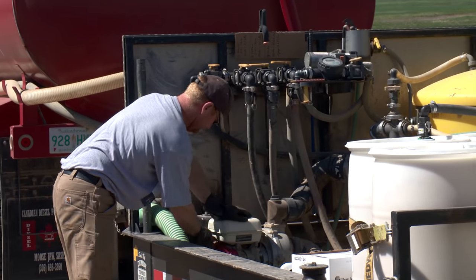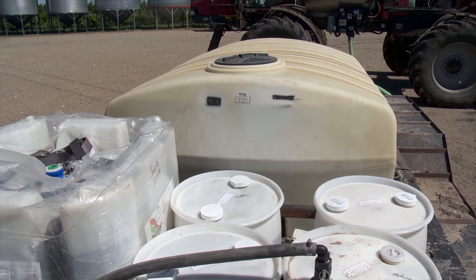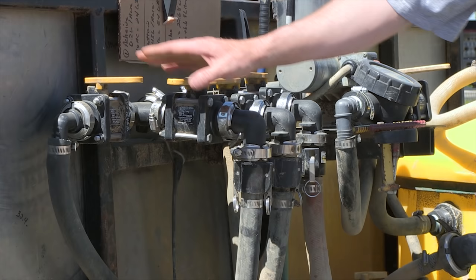The actual filling is a simple matter of hooking up the hose and starting the pump. They can usually carry enough chemical on the trailer for about 1,000 acres and have plenty of built-in flexibility, according to Blaine's brother Todd.